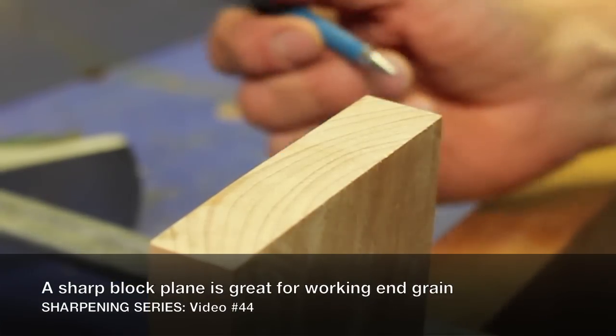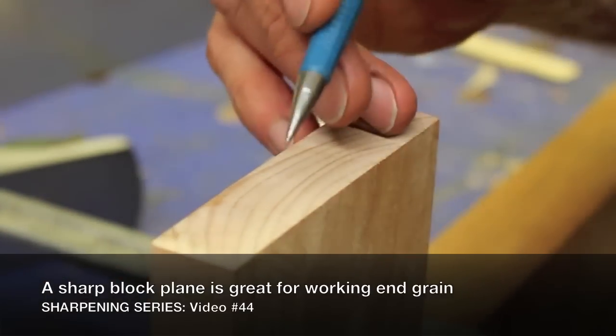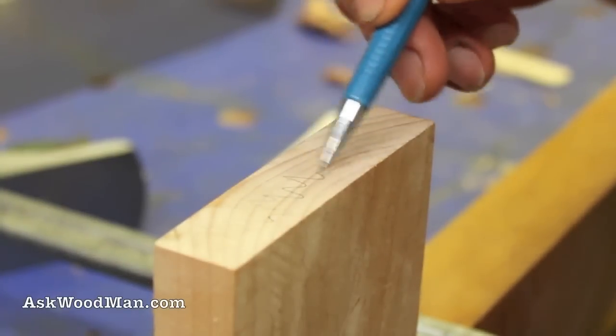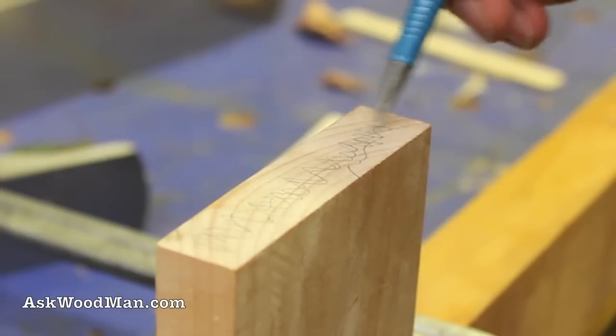There's no cutting operation in woodworking as difficult as cutting end grain cleanly. This is that piece of curly maple — the end grain of that board. I'm going to draw some pencil marks on here so we can see what we're doing, and then get rid of them.